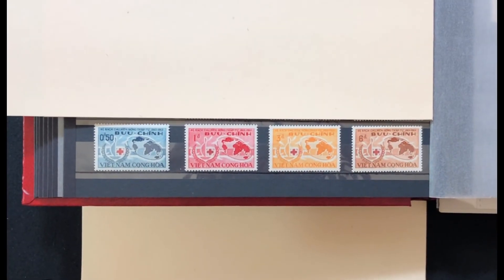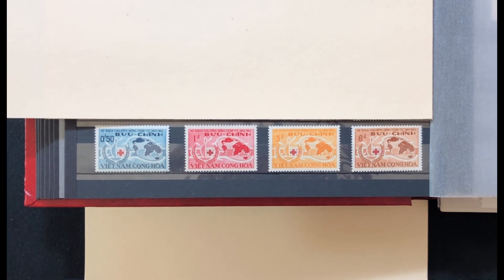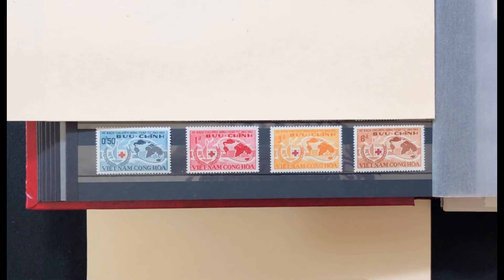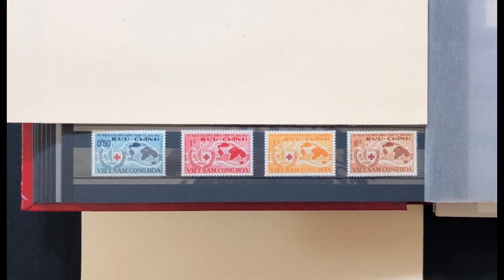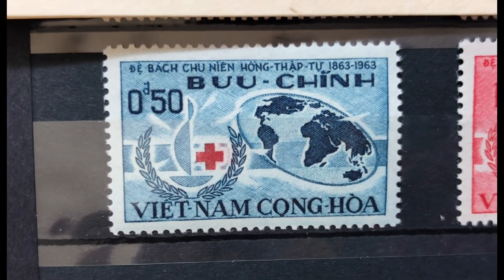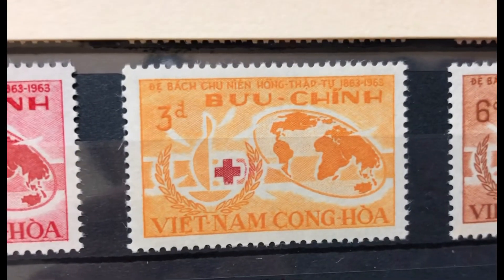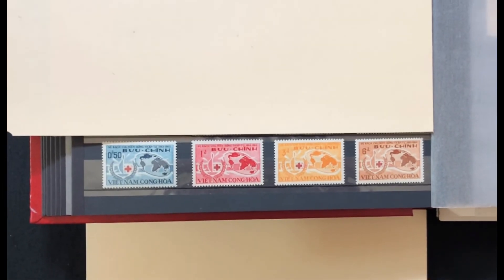The next set was issued in 1963, commemorating the centenary of the International Red Cross. The stamp has a picture of the centenary emblem and map. It is a four-stamp set, Scott numbers 219 through 222. The first stamp is a 50-cent Prussian blue, a 1-piaster deep carmine, a 3-piaster orange yellow, and a 6-piaster brown. This set values at $6.15 mint and $1.60 used.